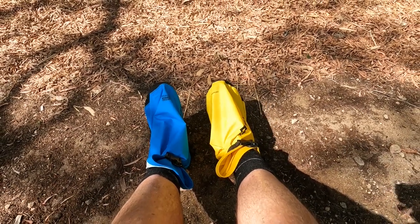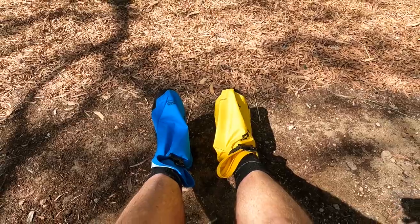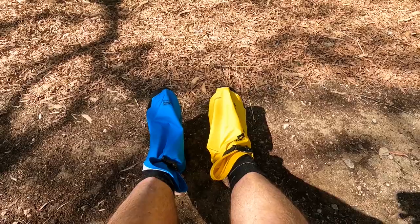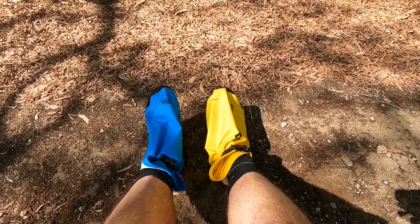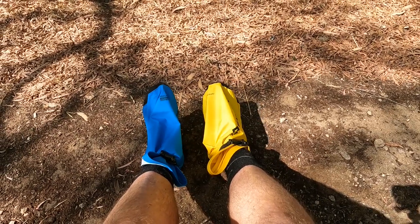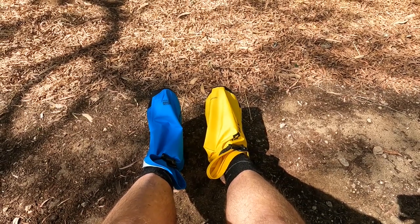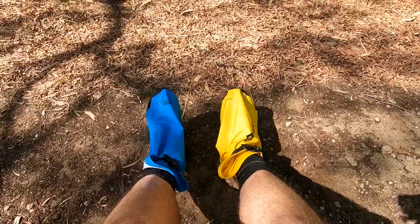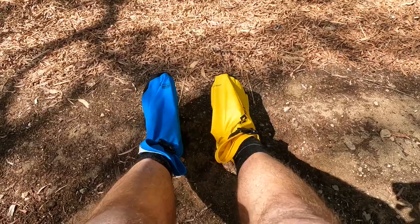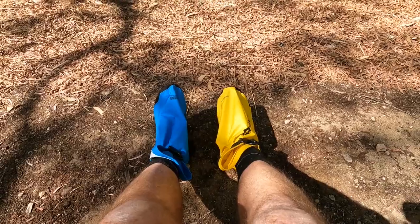Obviously they could be another use for the dry sack. I didn't actually quiz him on whether he carried these two sacks separately for this use. They're four litre sacks and they're 50 grams each, so he'd be carrying 100 grams of weight. Or did he use them as stuff sacks and they were also utilised as these booties? I'm not sure — I didn't ask him that, but I thought it was quite a unique use for a dry sack.